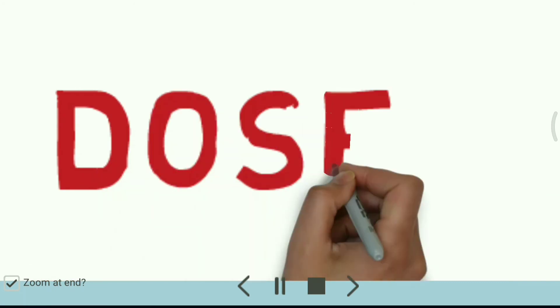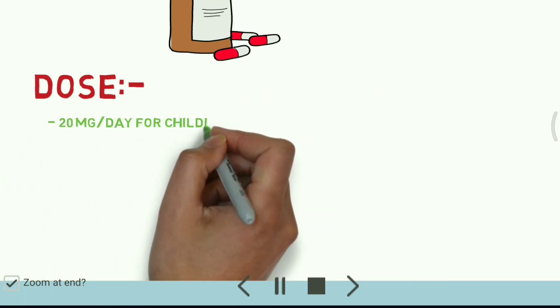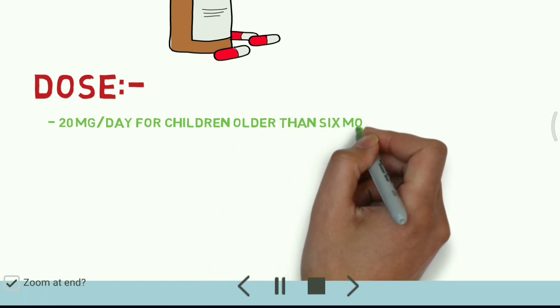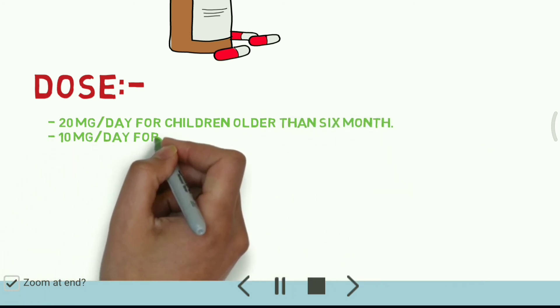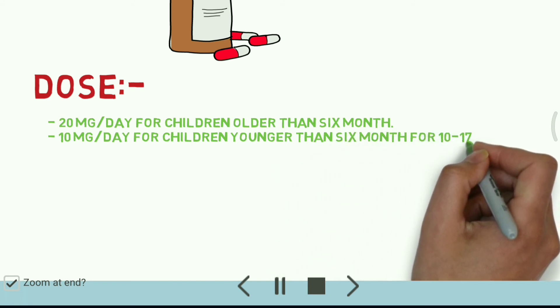Doses: 20 mg per day for children older than 6 months, and 10 mg per day for those younger than 6 months, for 10 to 17 days.